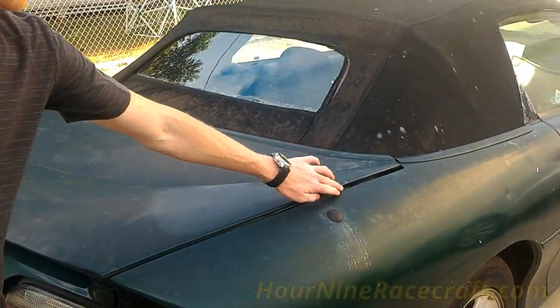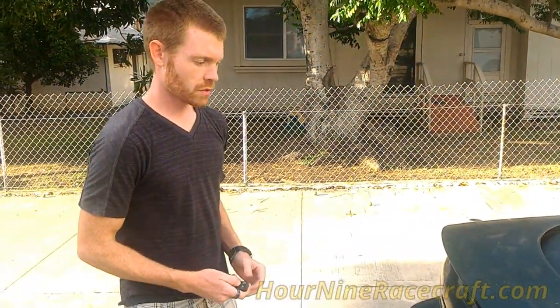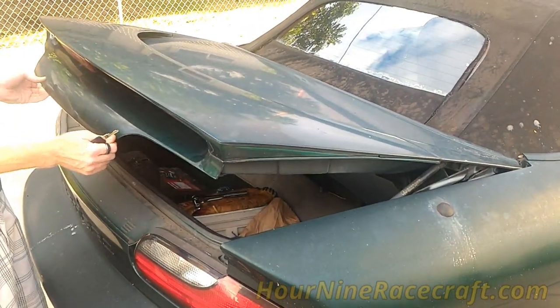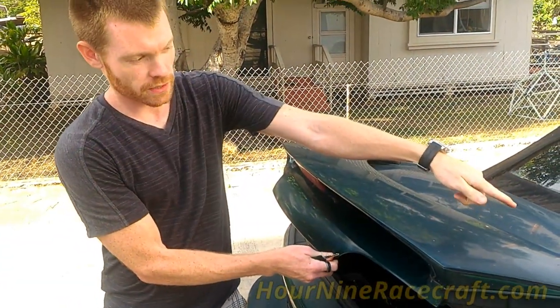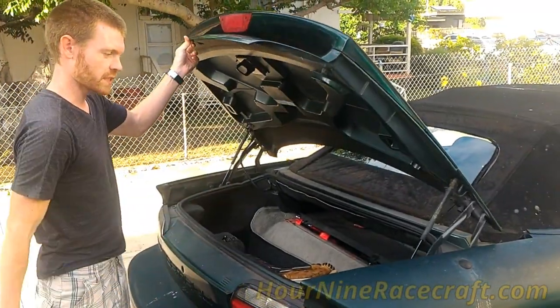If you notice the front of the trunk is a little bit out of alignment, and what that does is whenever I try to open the trunk it gets stuck at this spot. If you try to force it open, you have to pull on the trunk lid so that hinge opens up where it's supposed to.